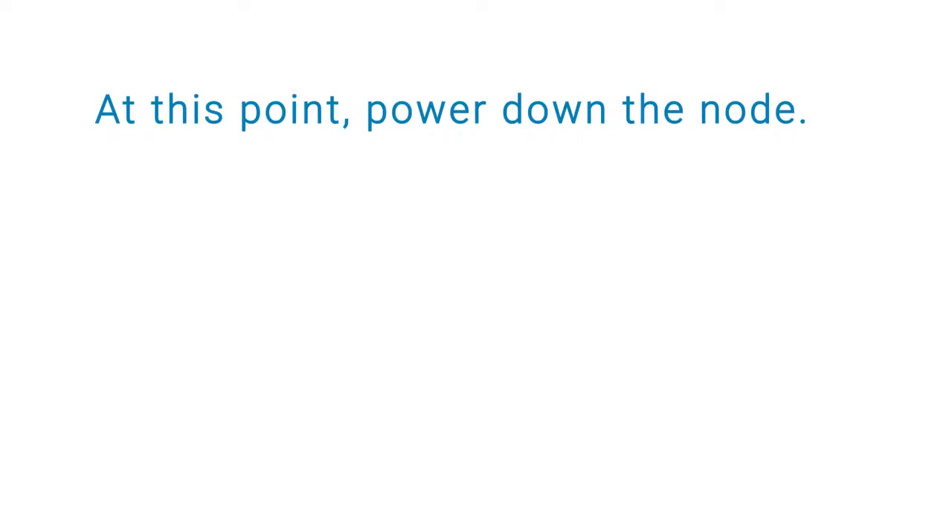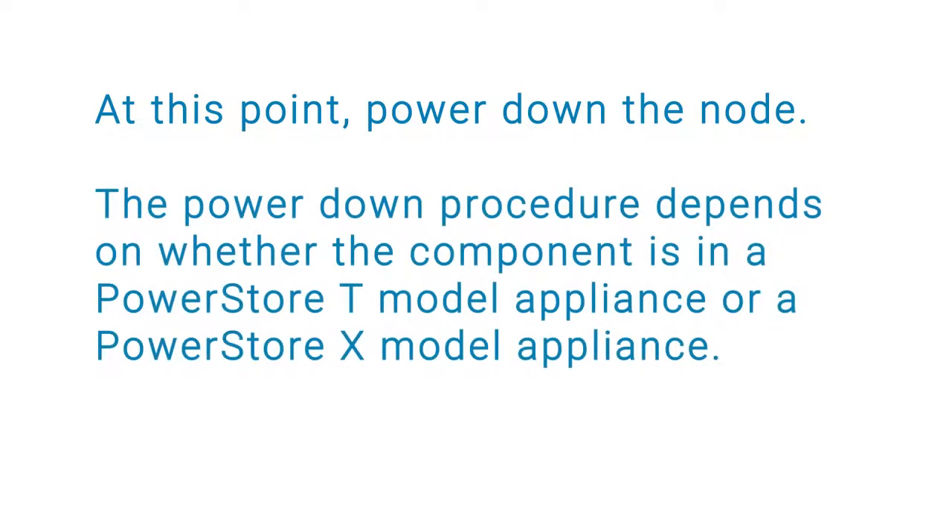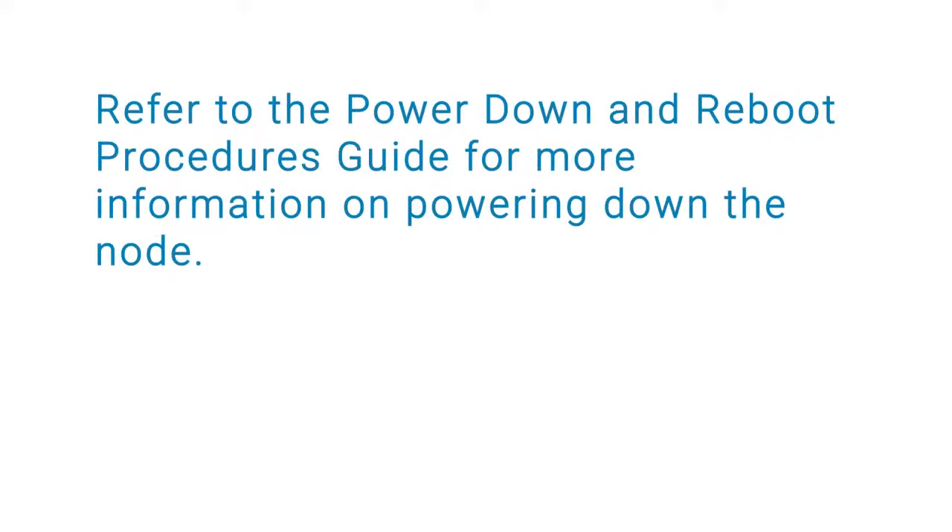At this point, power down the node. The power down procedure depends on whether the component is in a PowerStore T model appliance or a PowerStore X model appliance. Refer to the PowerStore Power Down and Reboot Procedures Guide for more information on powering down the node.